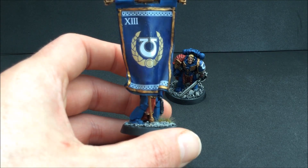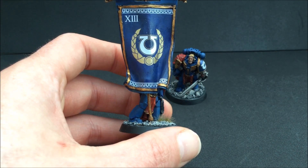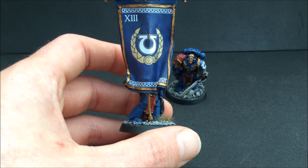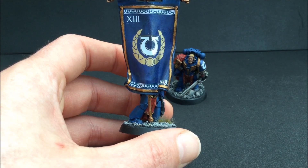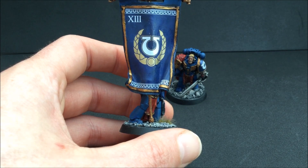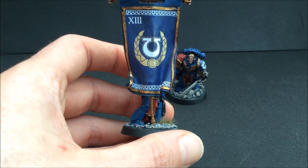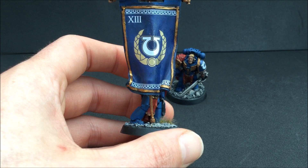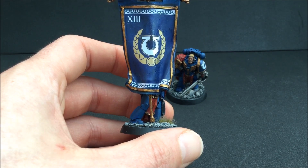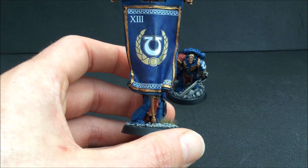Really nice kit to put together. I love the cape over the shoulder and the gold eagle. For the banner, I did it with transfers myself. I wanted to use the ones from the Forge World transfer sheet — there are two beautiful Ultramarines war banner transfers — but they don't fit this sculpt because of the waves at the bottom of the banner. I tried to fit and trim one and ruined it, which was annoying because it's a beautiful transfer.